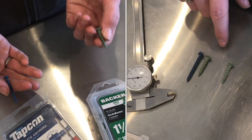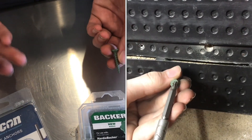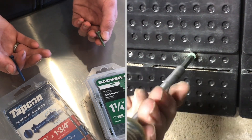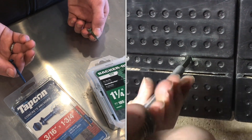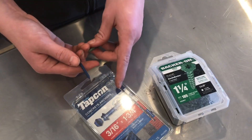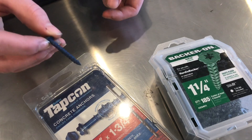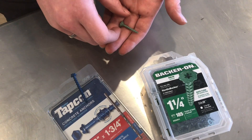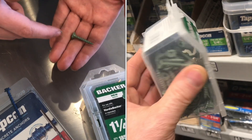In this video I'll show you a lower cost option than a Tapcon. Tapcons are great for drilling into concrete and anchoring things that need to be held into a brick wall or a concrete wall — they have serrated threads that really anchor in. These are called backer-ons. They're a bit cheaper than Tapcons and they have a similar serrated edge.